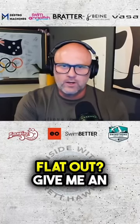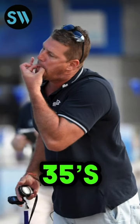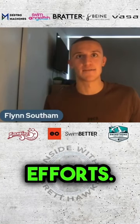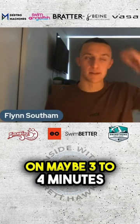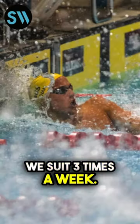What kind of work do you do when you go flat out? Give me an example of a workout. Chris loves his dive 35s and his dive 50s. It will be between six to nine efforts on maybe three to four minutes cycle. Dive suited — we suit three times a week.